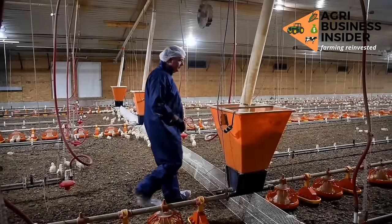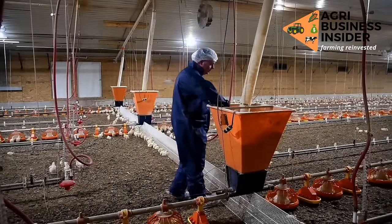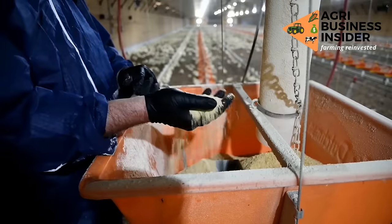As you will be making these feeds, ensure that you mix the ingredients very well using a mixer.